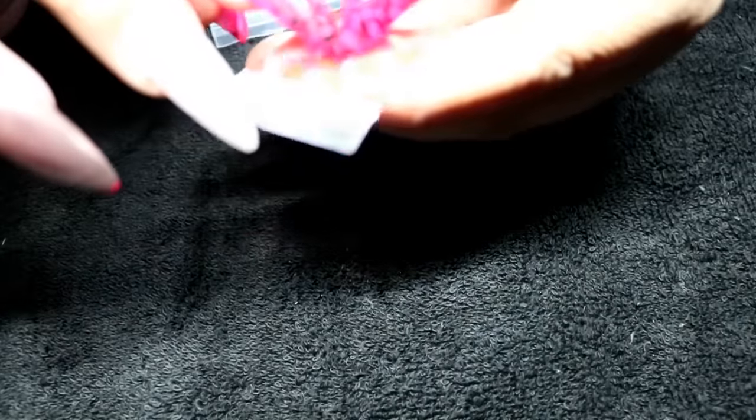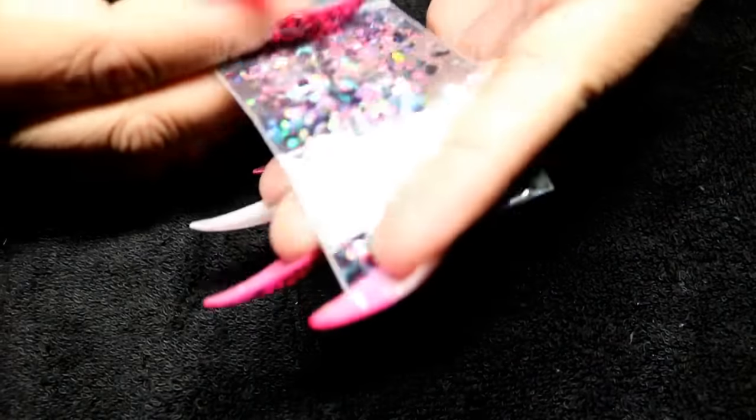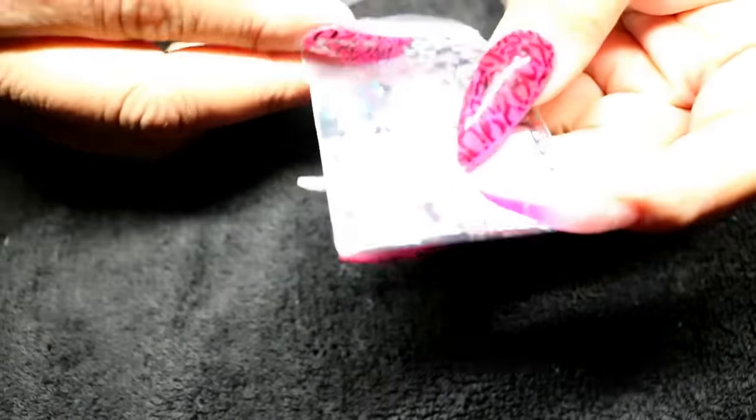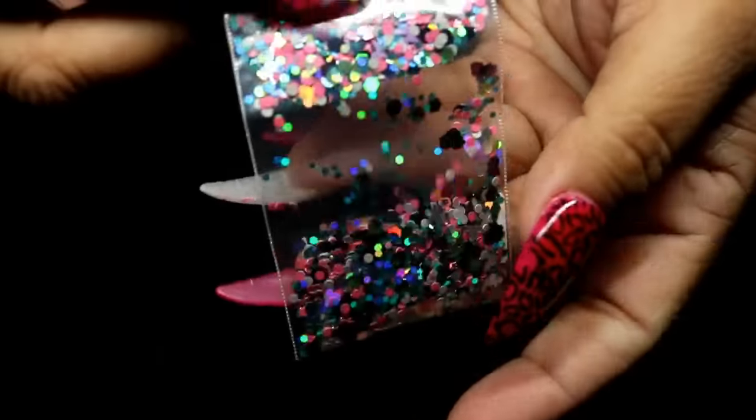The first one I really want to use is this one right here because it's so pretty. She also sent a gold one, but unfortunately that one is missing — my boys were getting into my stuff. These little hearts in here are so cute. The first mix is called 'Come Inside It's Fun Inside,' and look at how beautiful that is!